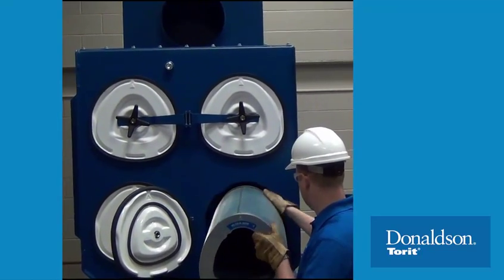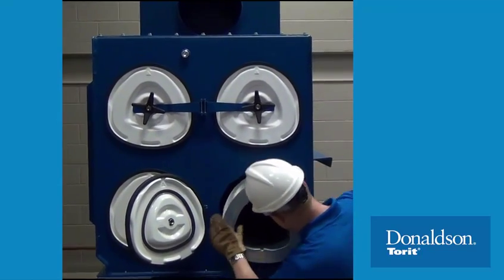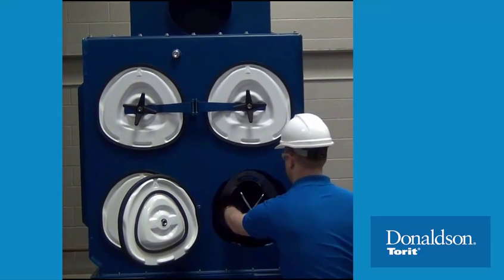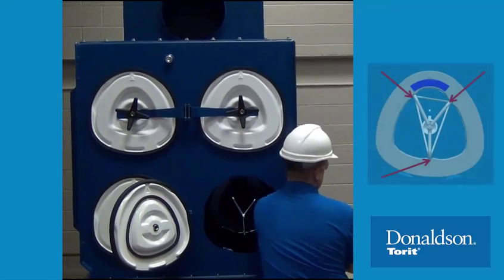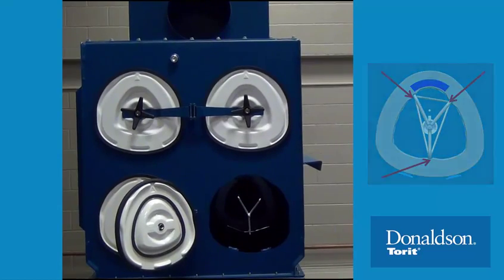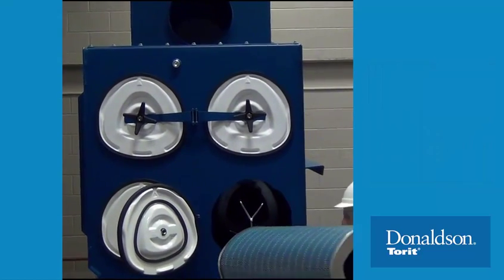Now, install the replacement cartridges by sliding them in, gasket end first, and with the label facing out. Make sure the filter support yoke rods are aligned with the slots inside the cartridge to ensure correct installation.